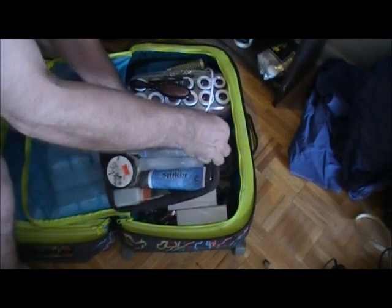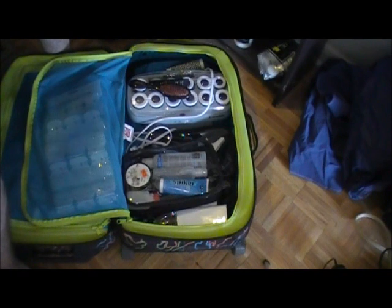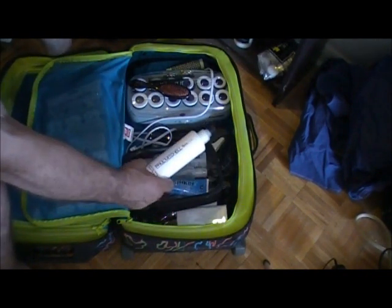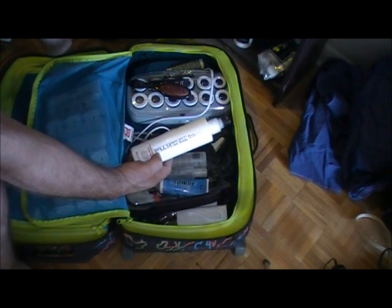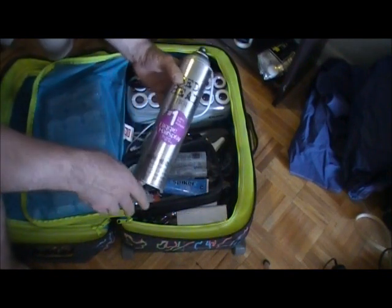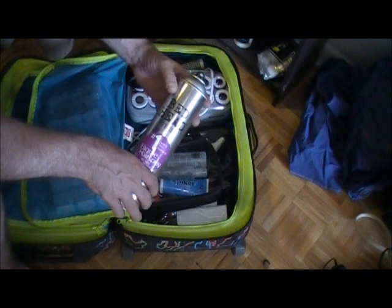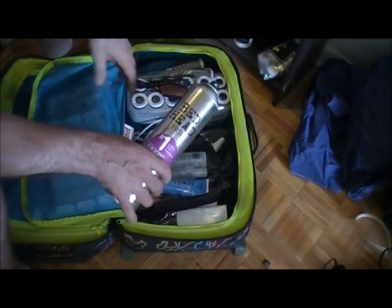First, we have the Paul Mitchell High Style — this is called Firm Style Freeze and Shine Super Spray by Paul Mitchell. It has no alcohol in it and is great for really high hold when you want to lock hair in place. Then this one contains alcohol but is even more powerful — this is Bedhead Hard Head. It comes in big canisters and is a great spray when you don't mind using alcohol in the hair.